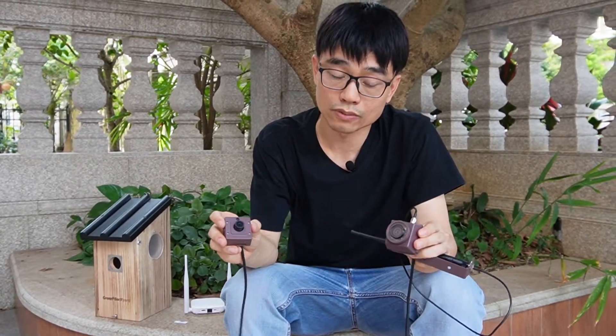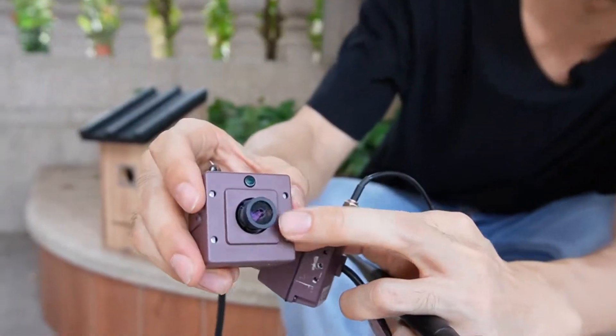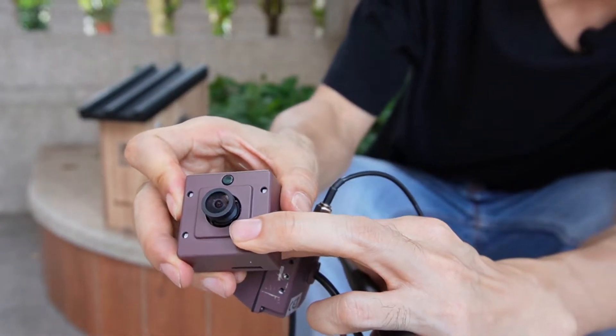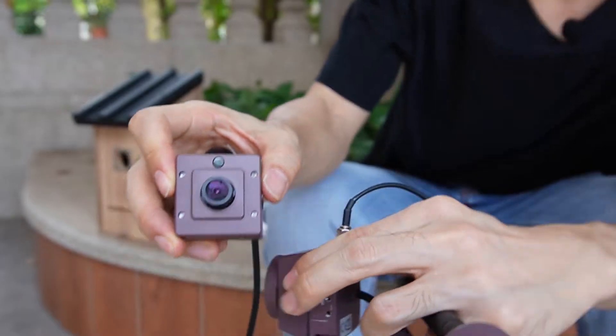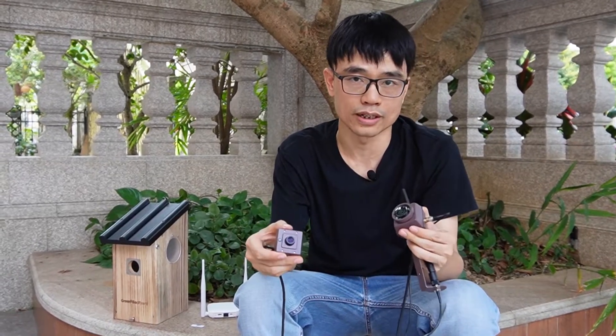Now let's talk about why waterproofing is so important. For the old version, there are some holes — one to let out the infrared, and also the gap between the lens and the housing. Water may sneak into the camera and damage it. Even if you keep the water out, moisture can still damage the camera.